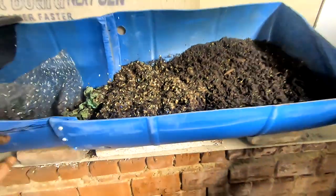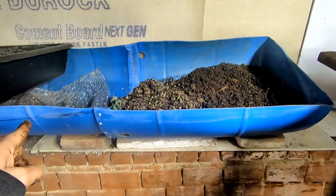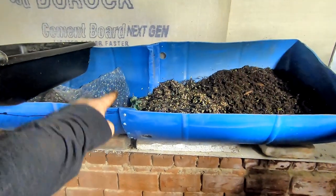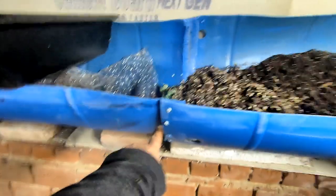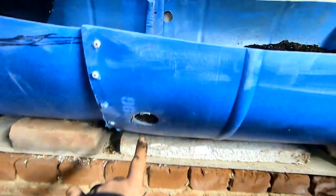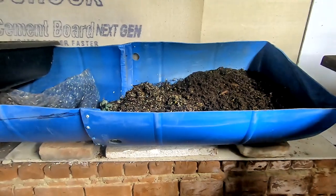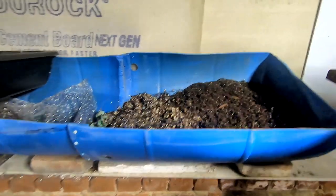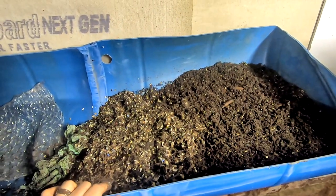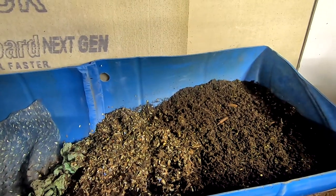I'll back up just in case anybody hasn't seen the big boy — this is a 55-gallon drum that was split in half lengthways and then screwed together. Any of the holes here have screen glued to them, so that's how I'm keeping them mostly inside. That's it for big boy's blue half-brother — I like it: Big Boy's Blue Half-Brother.